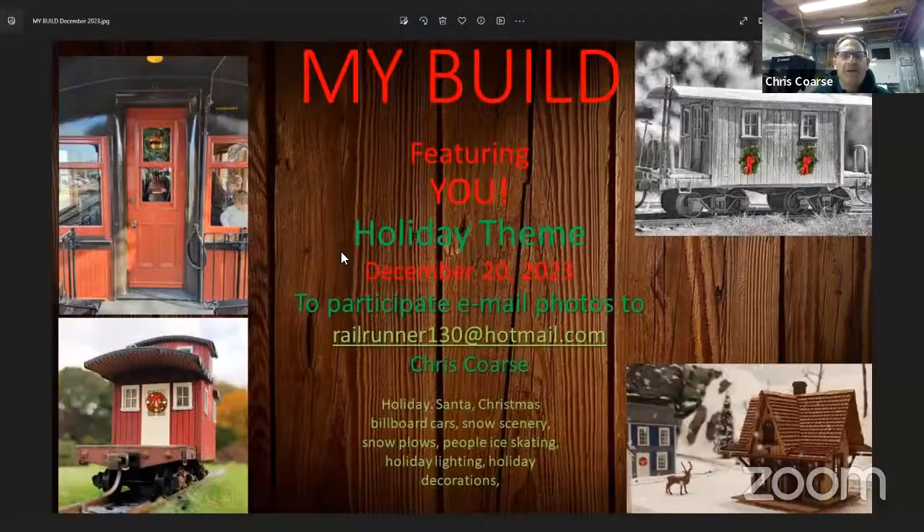The next MyBuild is in a few weeks — it is on December 20th. It is a holiday theme. That being said, feel free to deviate and talk about winter snow scenery, billboard cars, food cars somewhat related, snow plows, people ice skating, holiday lighting, holiday decorations — those sorts of things.